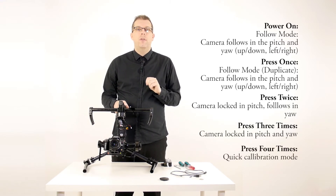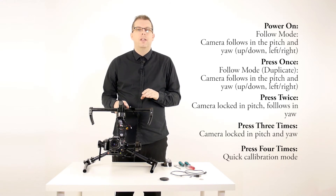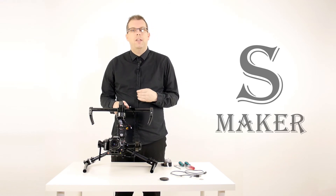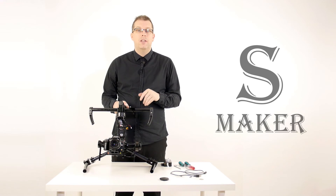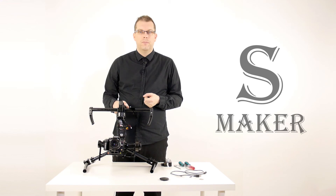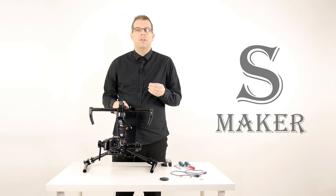Four quick presses gives you a calibration mode, which attempts to rebalance the gimbal motors and reset the camera to straight and level. This isn't an operational mode — it's just to help you rebalance the camera if you have any problems. The most important thing to remember is that balancing before you do this is key. If you successfully balance your camera manually with the motors and power switched off so that the camera is straight and level in the cradle, you will have a much easier time using the different modes. We're going to look more into how to rebalance and stabilize the motors through software and a USB interface in an upcoming video.